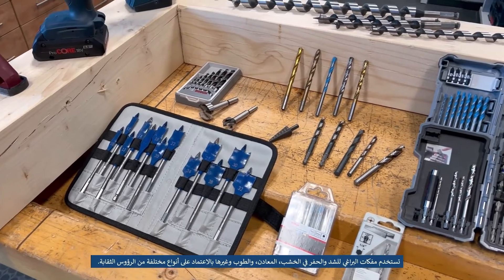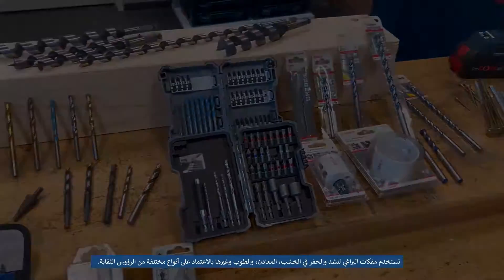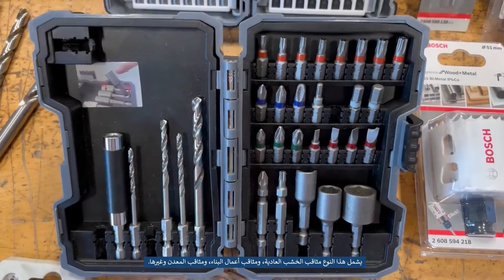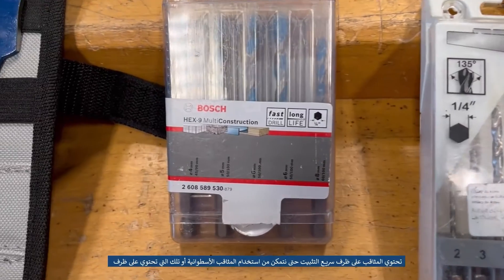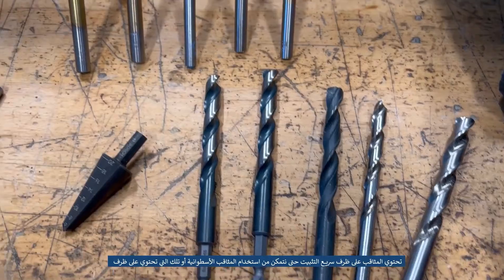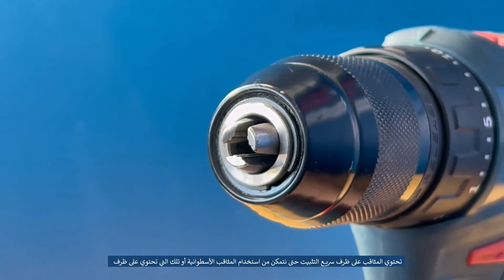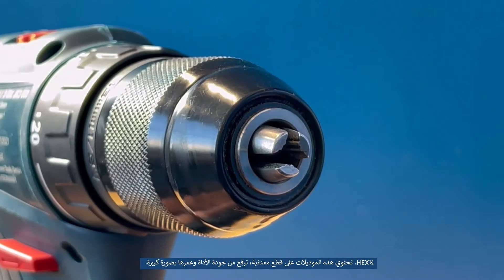By design, screwdriver drills are used for screwing and drilling in wood, metal, laminate, brick, etc. Most often with the use of bits and drills of various types. These include wood drills, spade drills, ordinary wood drills, auger drills, ordinary bits and impact bits and drills, multi-construction drills, and various metal drills. The drills have a quick clamp drill chuck, so we can use cylindrical drills or those with a quarter hex chuck. The models in question have metal chucks, which significantly affects the quality and life of the tool.